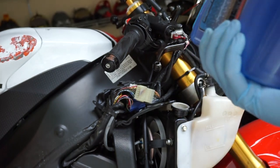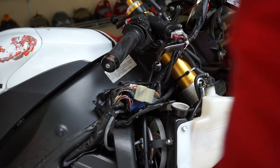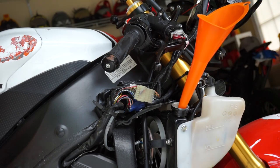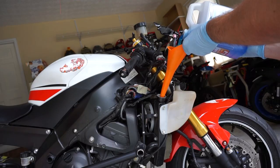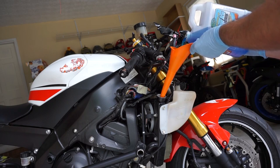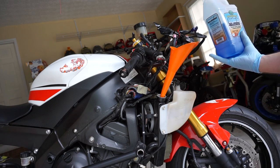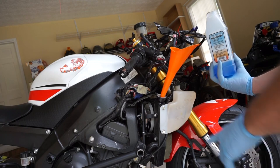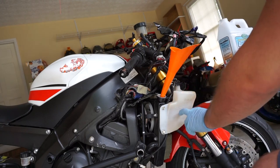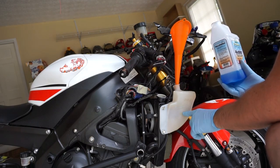Here we have a half gallon — 1.89 liters — of engine ice. From what I've read it will take this entire container for this bike. Grab the funnel. When you're doing this make sure you go slow — you've got to give the liquid time to settle once it gets in there. You can't just pour the whole thing in right off the bat. As you can see the engine ice is coming up to the top of the radiator, so we're going to put the remaining amount in the reservoir. When filling the reservoir, you don't want it completely full and you don't want it low — somewhere in the middle.